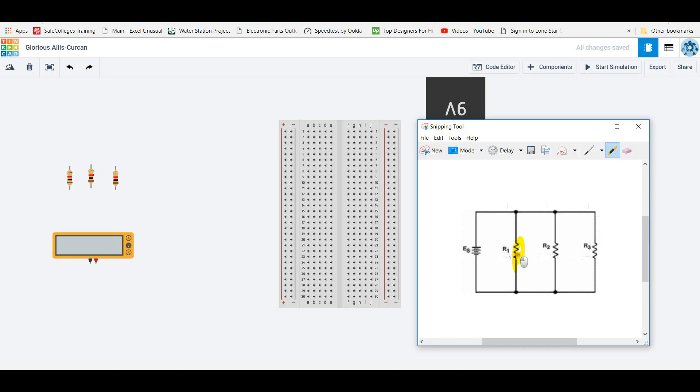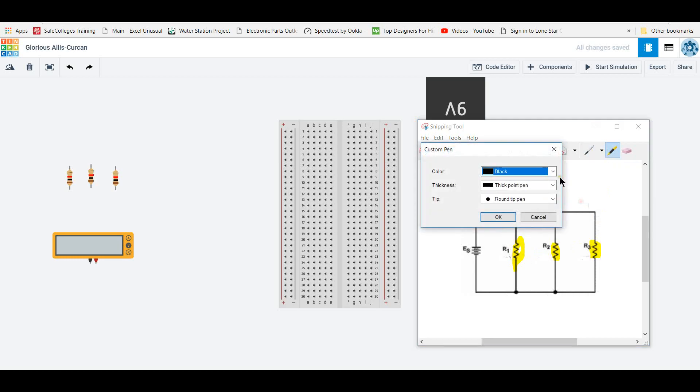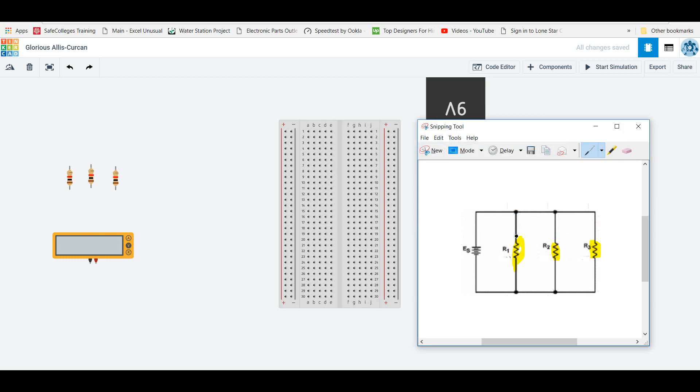Our schematic here has three resistors, and what you want to pay attention to is how the ends of these resistors are connected together. Here are the leads sticking off of those resistors — the tops are all connected together, and they're all connected to the positive side of the battery. Then the bottoms of these leads are also all connected together — it's all the same wire down here, connected to the negative side. The main idea is just to take each component and look at how one component is connected to the next.